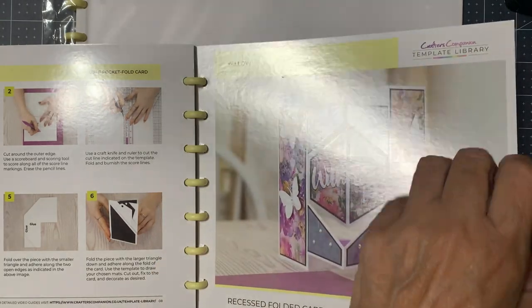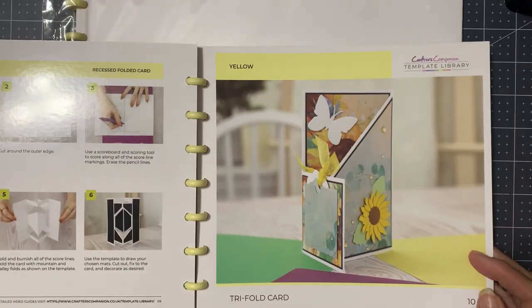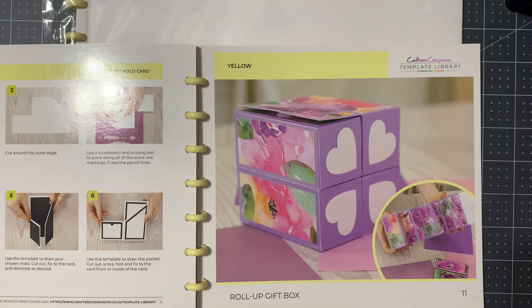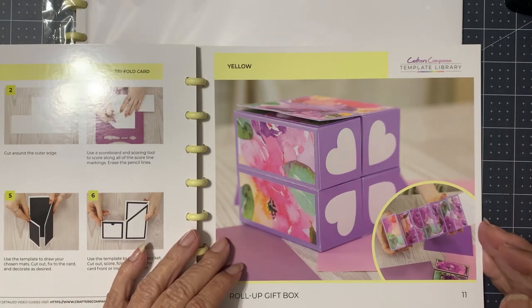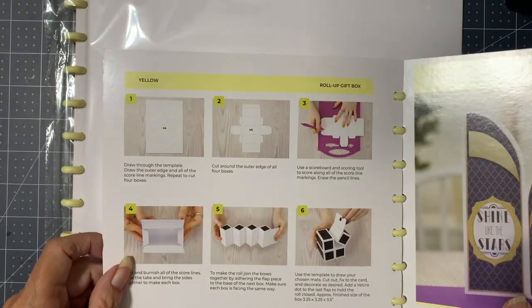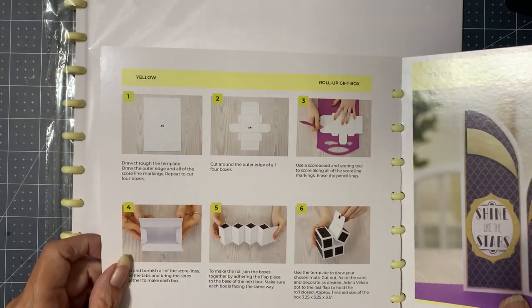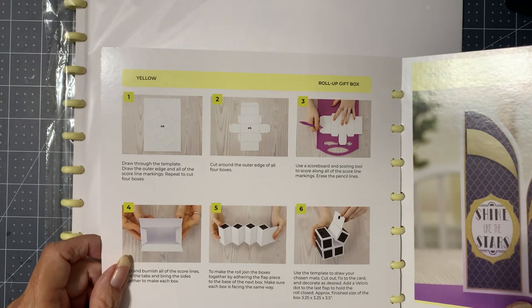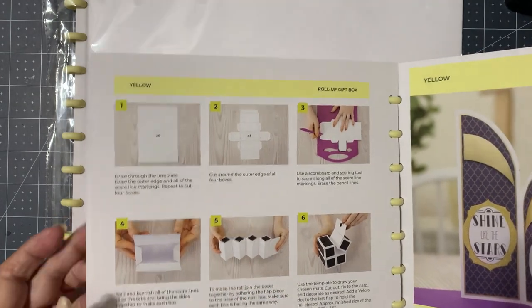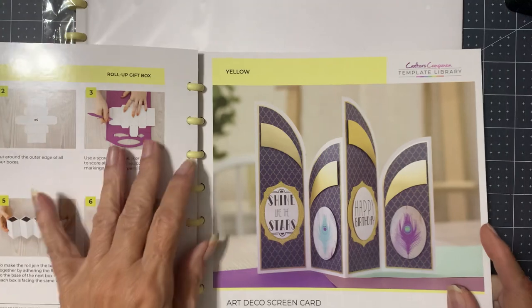This says folded card, trifold card. Roll-up gift box — well, that looks like it's going to take a while. It looks like several panels. Fold it together — oh yeah, so each box is separate, and then you have to attach them. That one looks like it might be a headache.